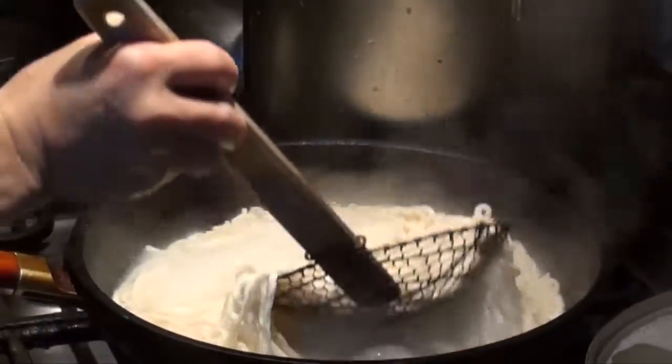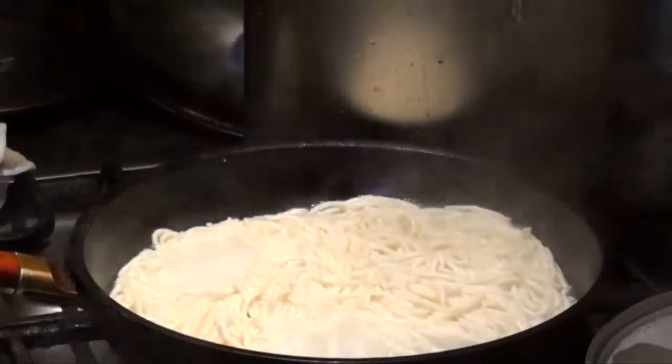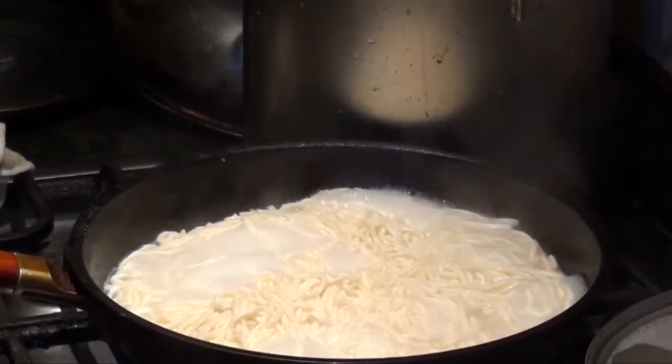Now the yi mii has been boiling for around 10 minutes. It's quite soft enough. Drain it out now.